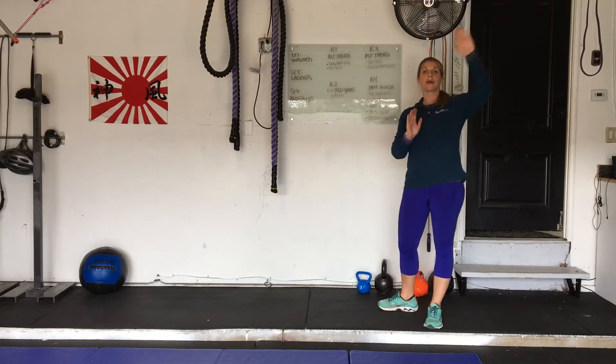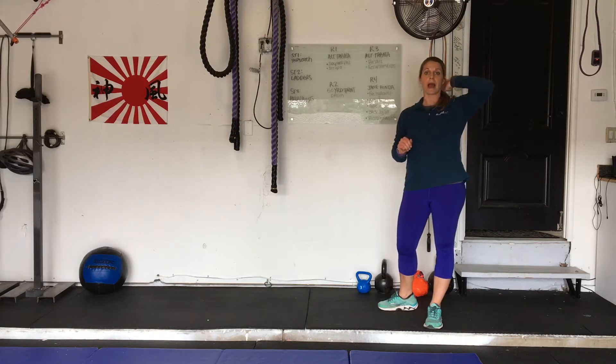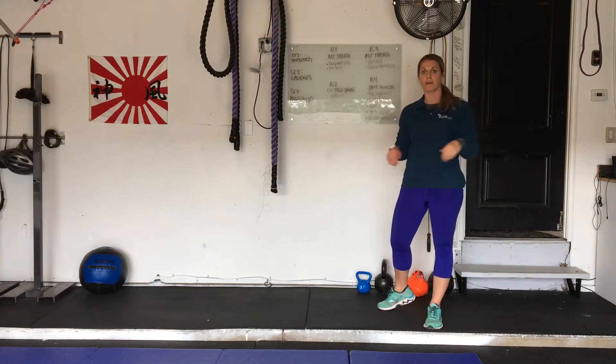Remember to interrupt me if you have any injuries or if you need any modifications for anything. I'd be happy to help you. Raise your hand, interrupt at any time. Feel free.